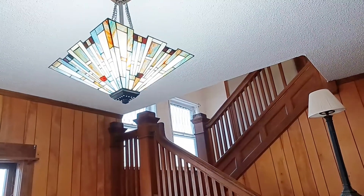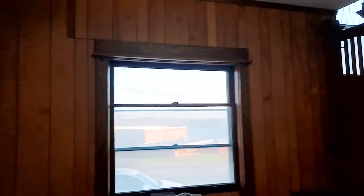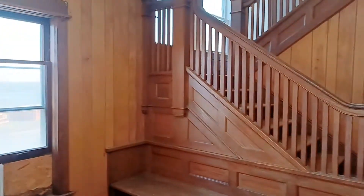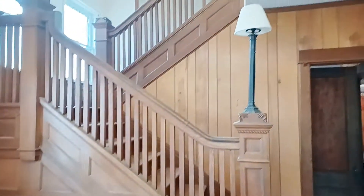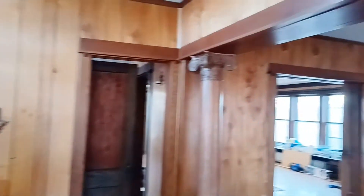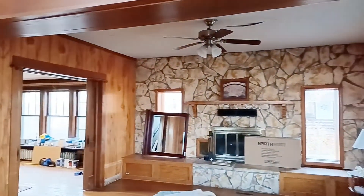You see the overhead foyer light that we had put in — well, Craig put it in — but it kind of adds to the charm. And then the lovely woodwork of the staircase and the pillars leading to the front room are so pretty.